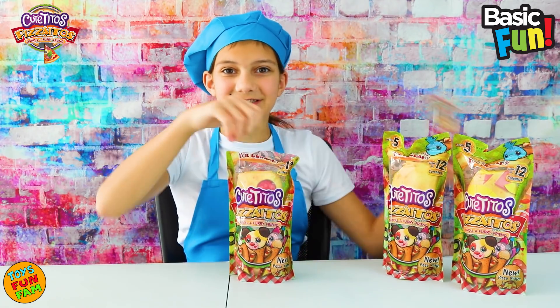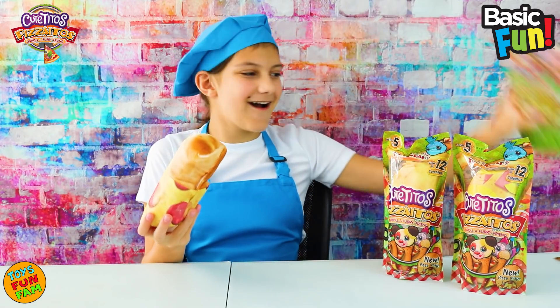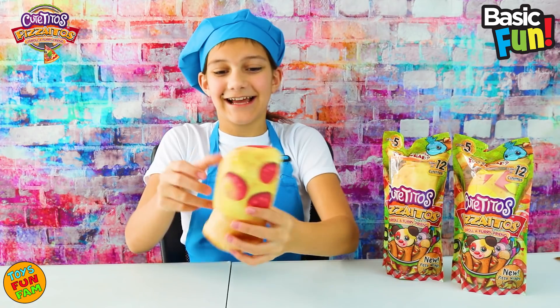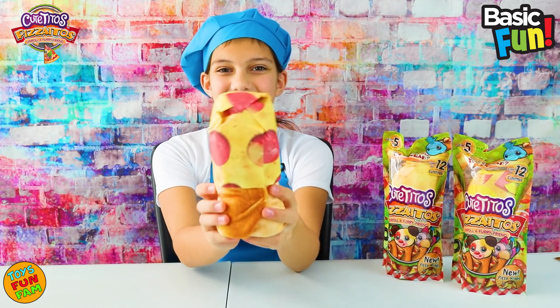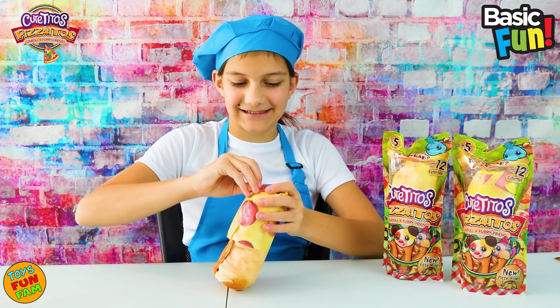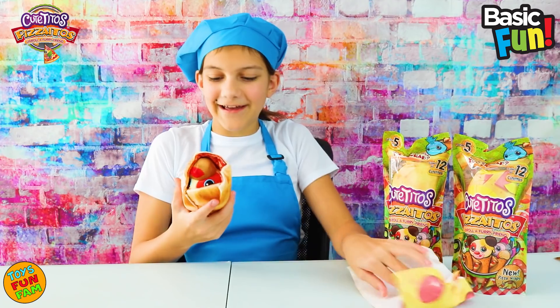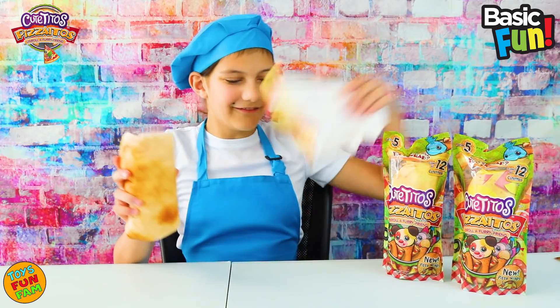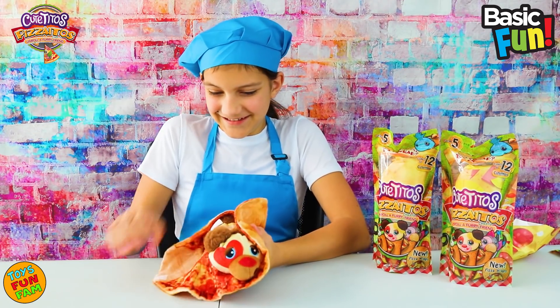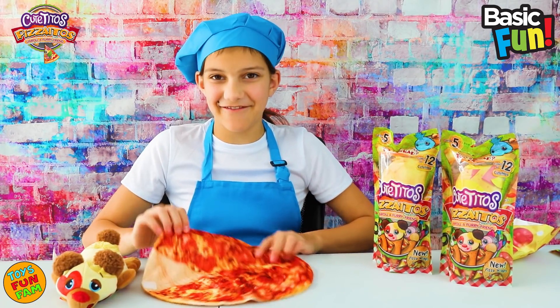There are 12 to collect and there's one super rare — awesome! This is so cute and awesome. Oh my gosh, I love the theme! Okay, let's see what's inside. It's so cool, it's so cute. Let's put our Cutie Toe over there.